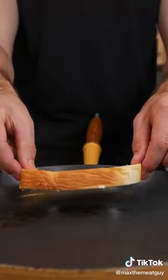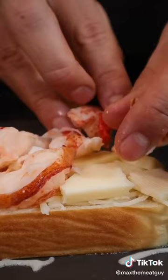Now for our grilled cheese. The trick is low heat. I added mozzarella, parmesan, plenty of lobster, and a sharp provolone.